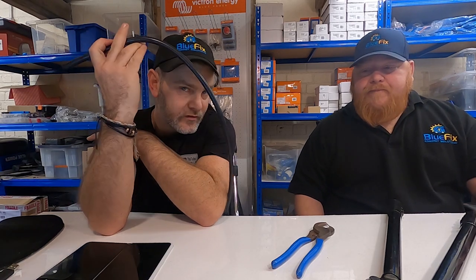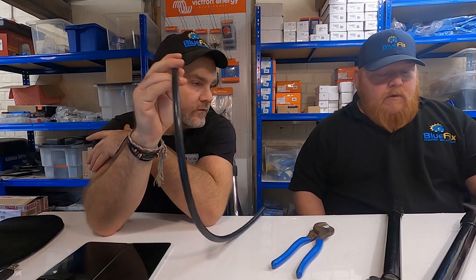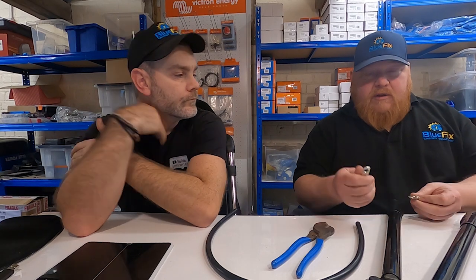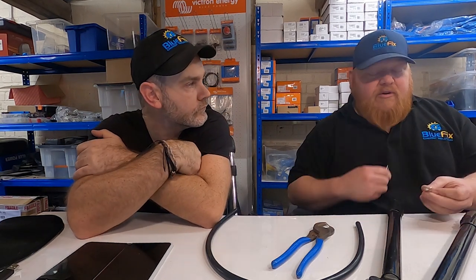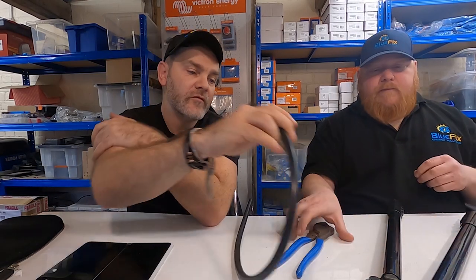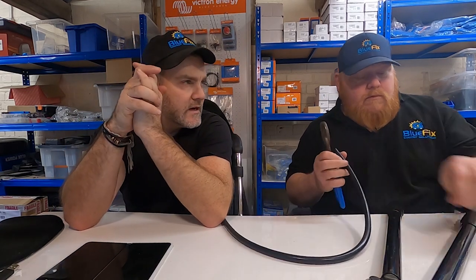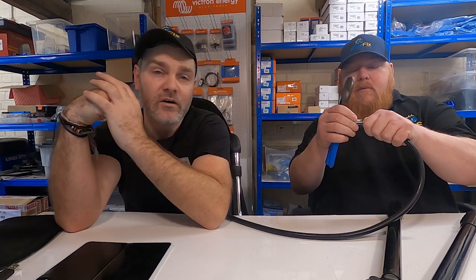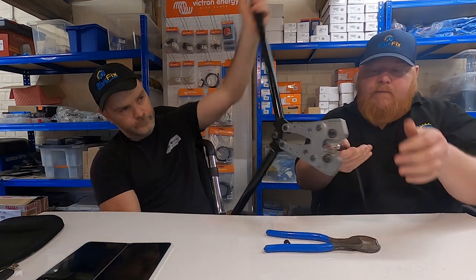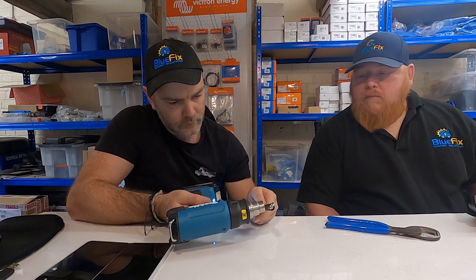We're going to terminate this piece of cable. We're using 40mm cable. We've got our lugs - the M10 which goes to the shunt and the M8 which goes to the battery. We've already released a video on how to make cables, so go and click on that card at the top to watch how we terminate cables. We'll make this cable up quickly and then wire up the shunt. That is our cable - now let's go over to our display board and wire this shunt up.